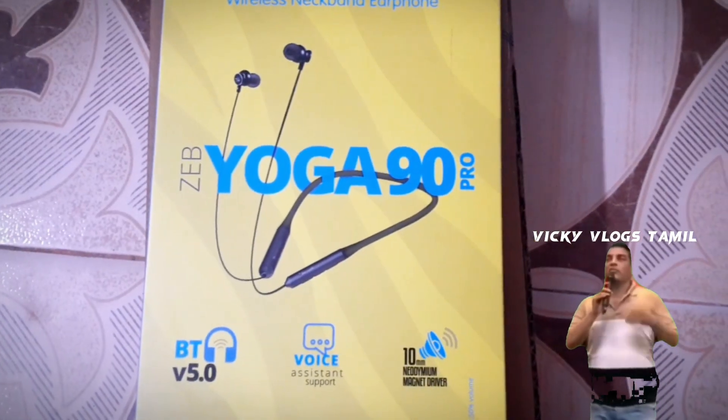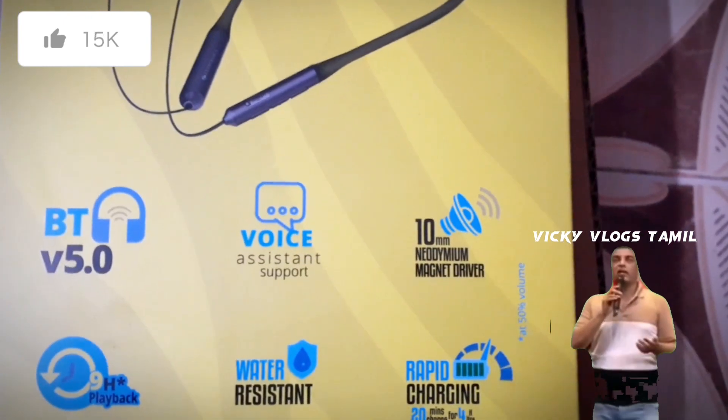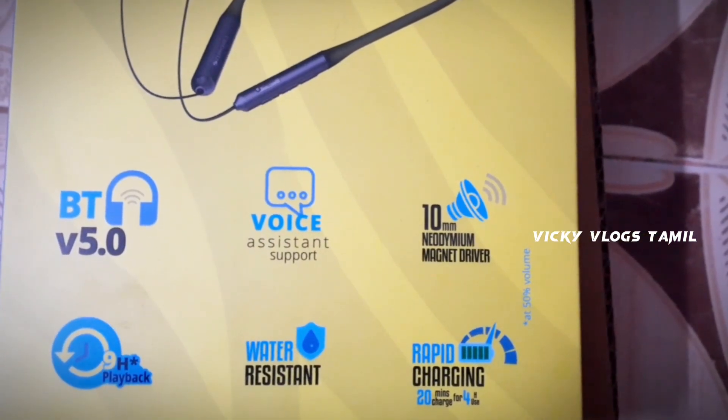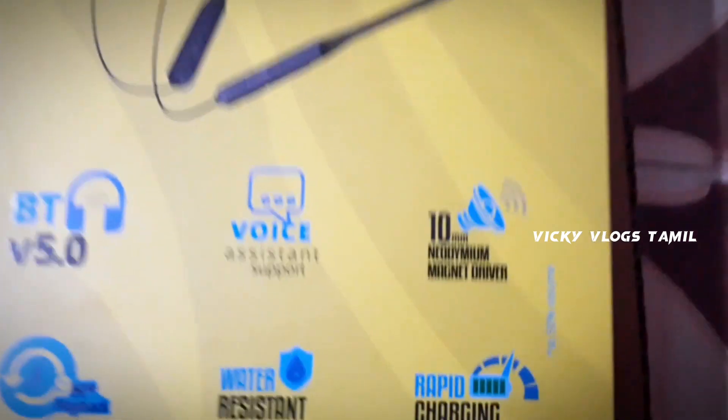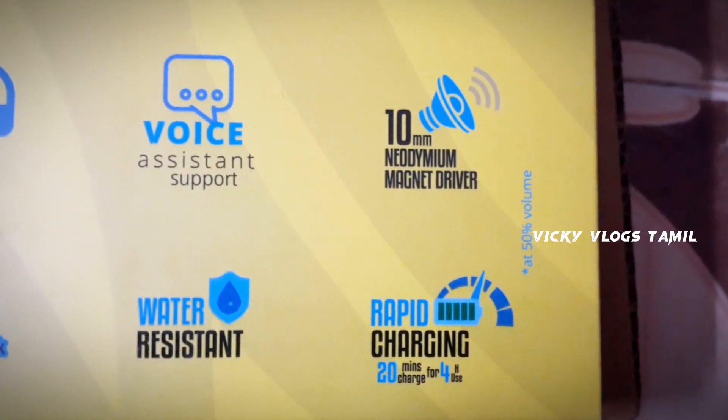Bluetooth 5 version, voice resistance, NMM driver, 9 hours of playback, water resistance — it will charge in just 20 minutes.